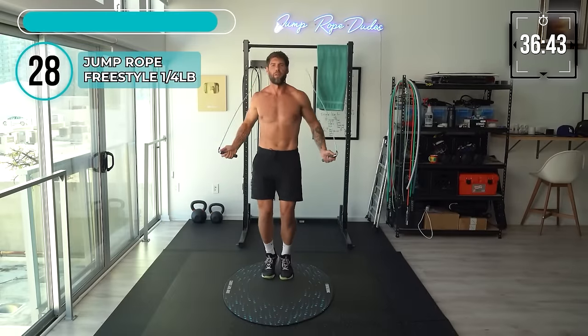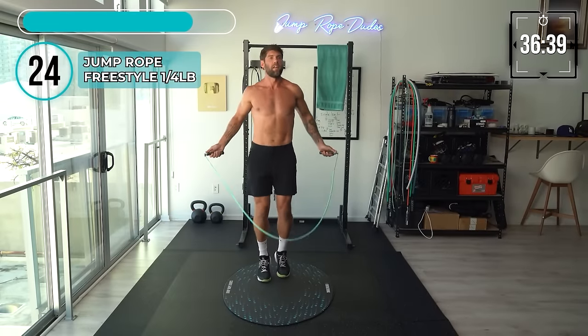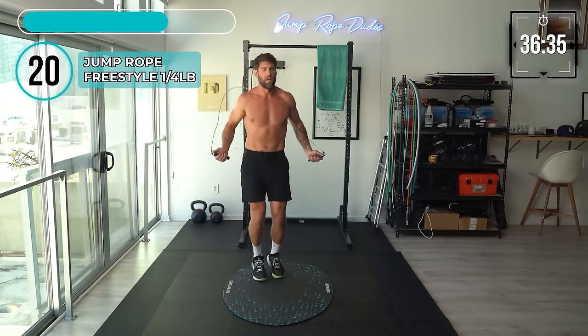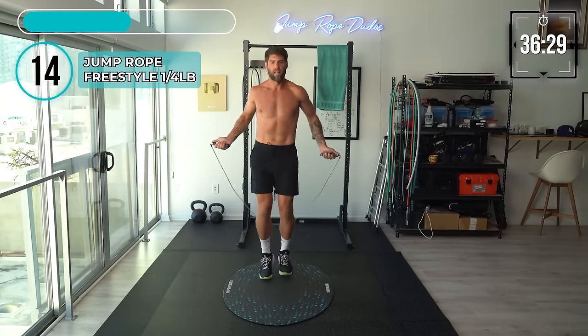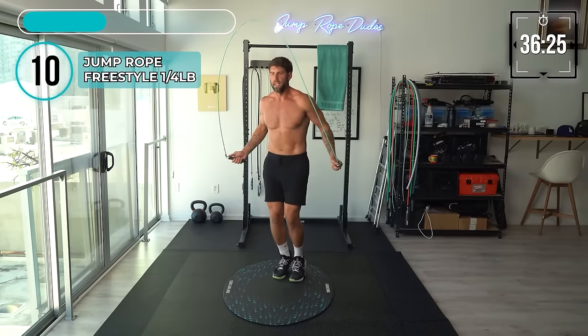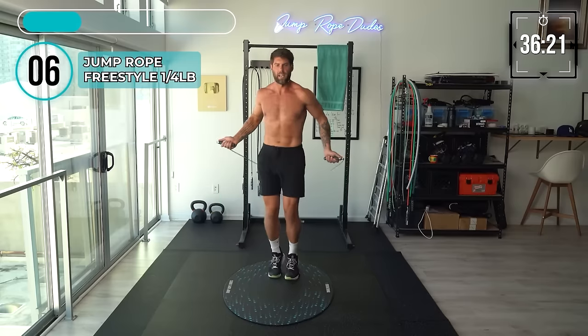What's going on, everybody? We've got another difficult one today — I'm not going to lie to you. Well, not really difficult, just we are working every single part of the body. So let's focus, knock out these jump rope portions, and then really focus on our form when we're doing the dumbbell part.